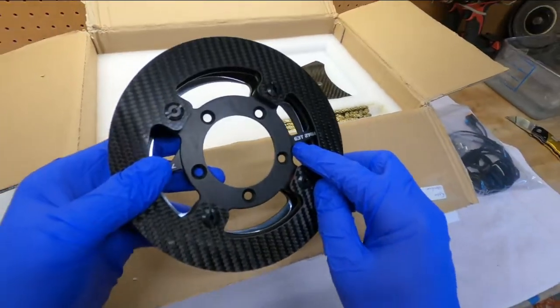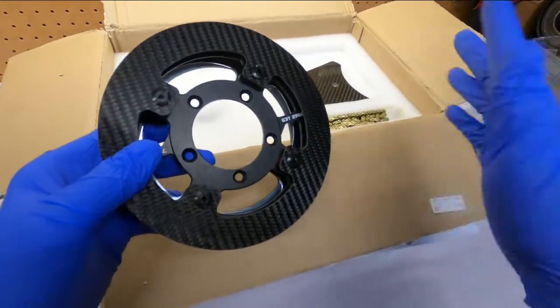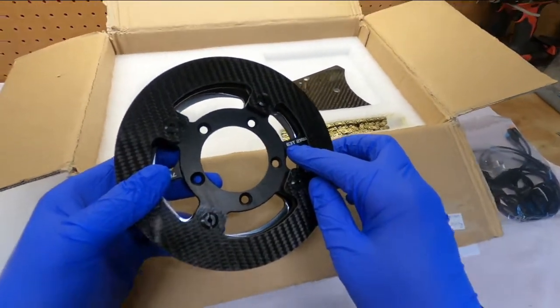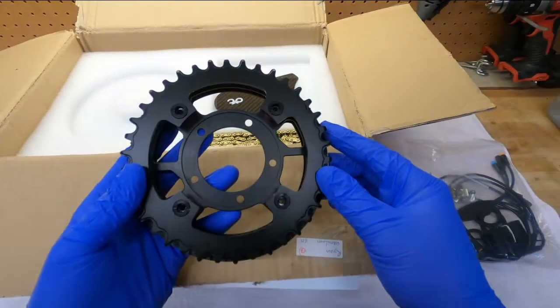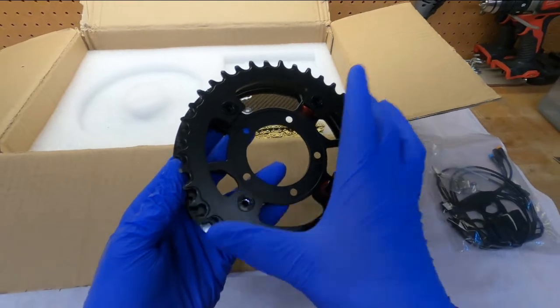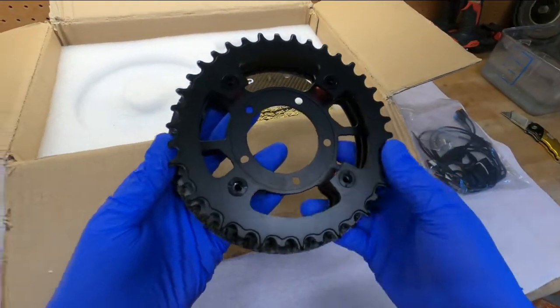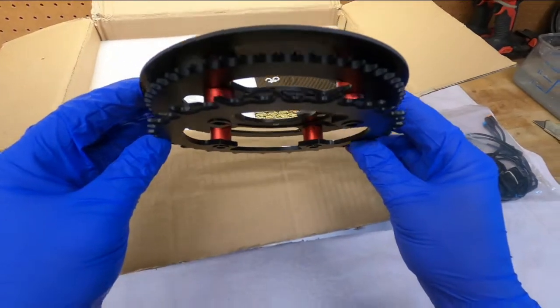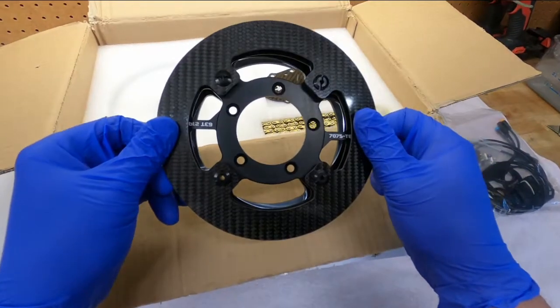This was the largest chainring I could fit on the bike I have. The current bike I'm going to put this on is a 2011-2012 Turner DHR — a downhill mountain bike with about eight inches of travel. The current chainring on there was a 32-tooth, which is pretty similar to this diameter. Any bigger than that and we're going to hit the rear triangle of the frame, so this should work.